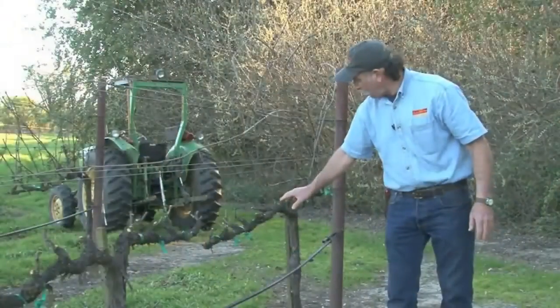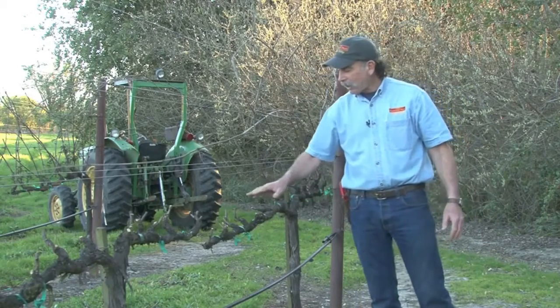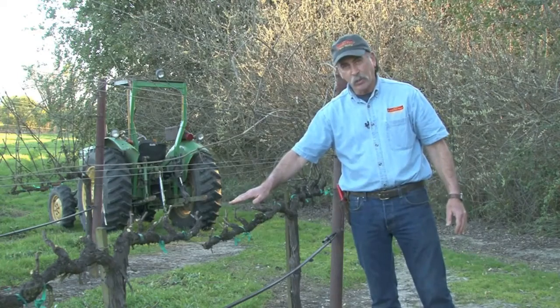This one here, we've got one, two, three, four, five, six, seven spur positions. When we prune these vines, we come back and we cut these vines off to a two-bud spur.